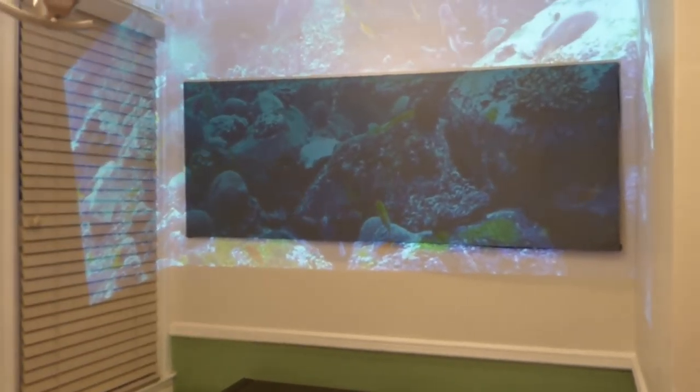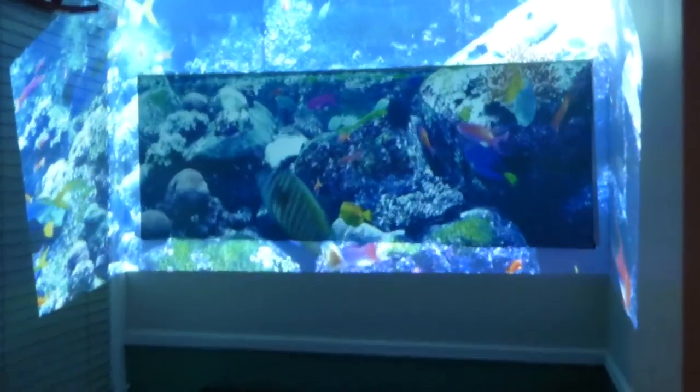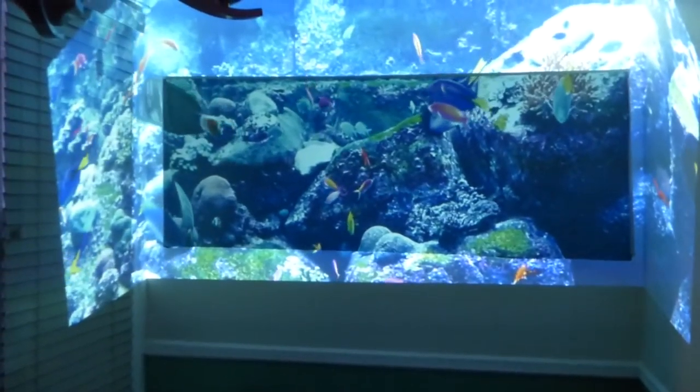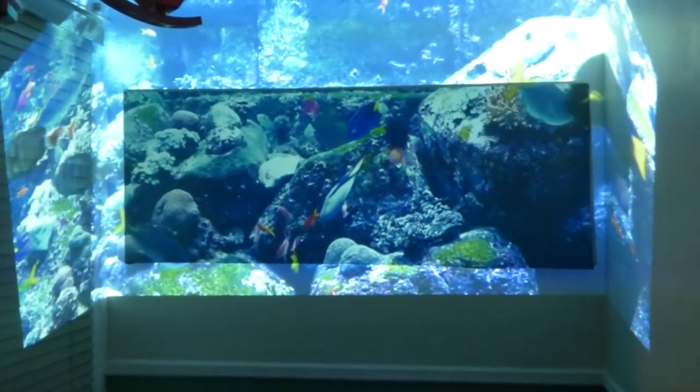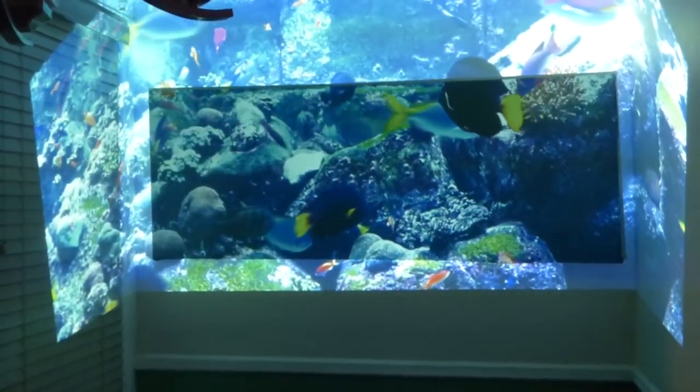Now we're going to drop our lights. See the difference with the lights out. This is the screen with the lights out. The platinum gold is absolutely an amazing projection screen.